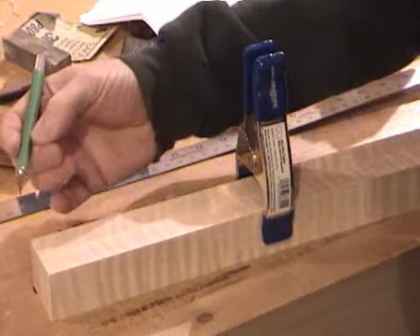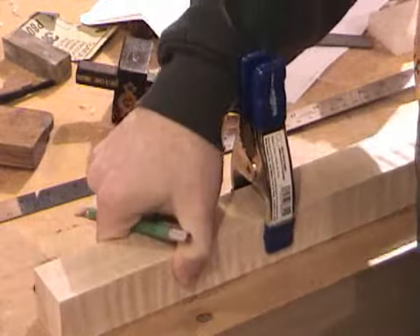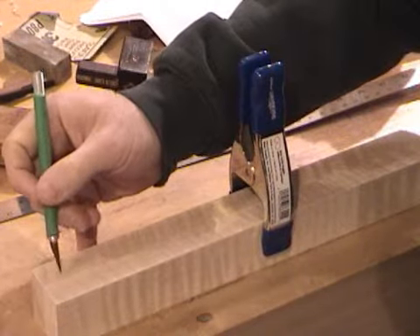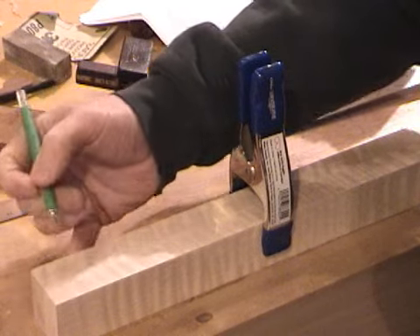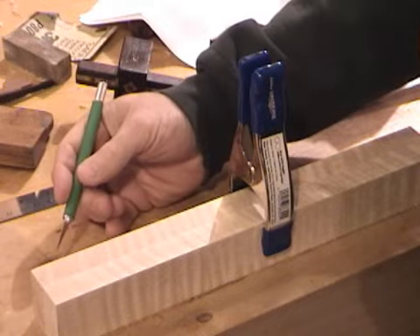Now, the tenon — since this is the vertical piece, the stile, this is the piece that goes up and down — my tenon is going to go through a mortise in these pieces. I don't want that mortise to extend all the way to the bottom. It would be like a tuning fork; it wouldn't be very stable.